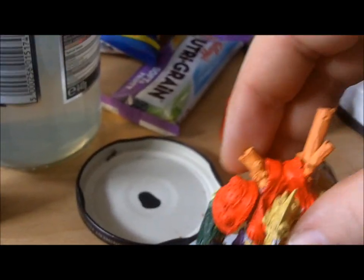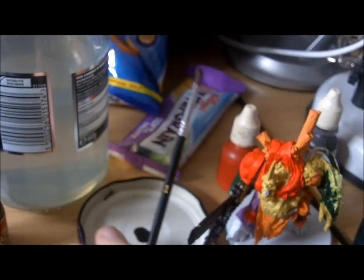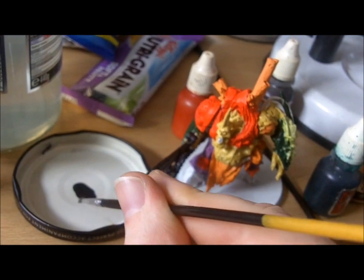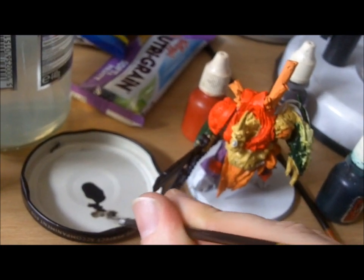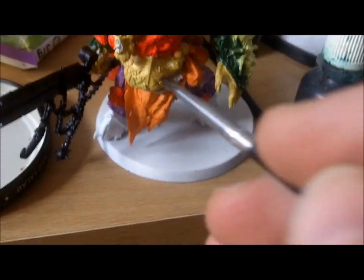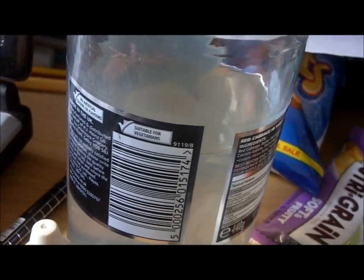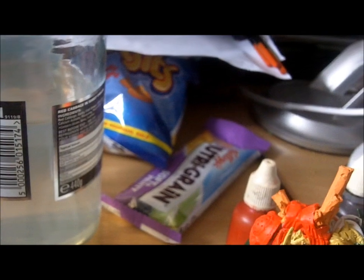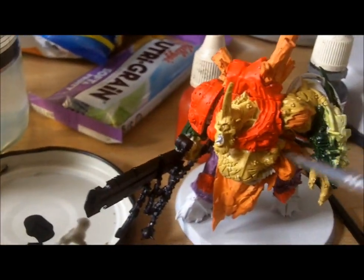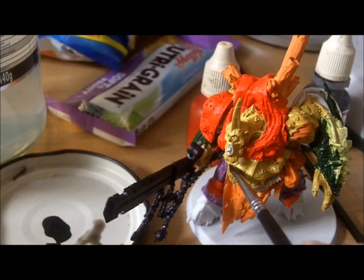I'm going to take our figure and just pop it in here. I'll take the brush and pop a bit onto there. I'm going to thin a bit off - I don't like a colour wash too thick so I'm going to thin it with a bit of water. I'll just get a bit more on there because I want some of these areas to be coloured in.